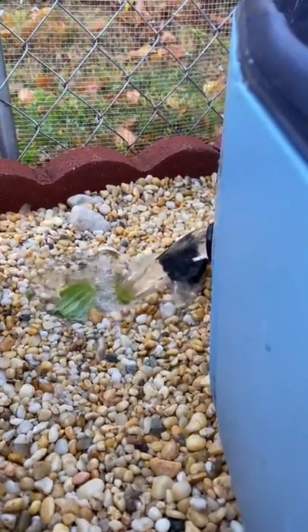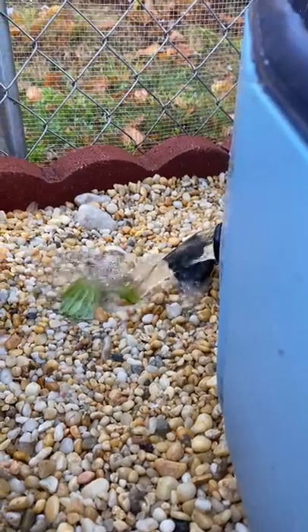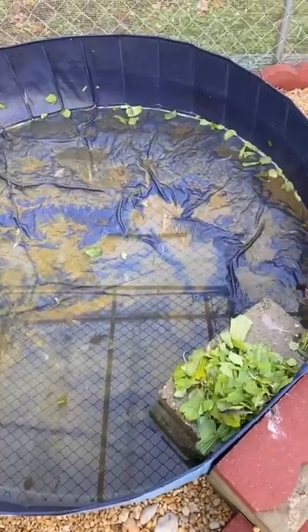Previously, when my ducks were kept on soil and I drained out the pond, it would become a huge flooded mess of gross, dirty water. But now with the drainage rock system, all of that water goes straight into the ground and I don't have to worry about any of it.